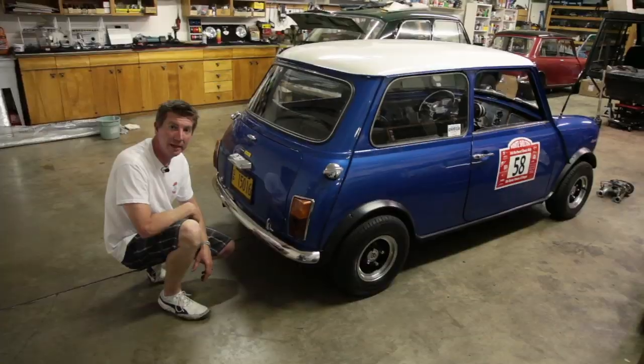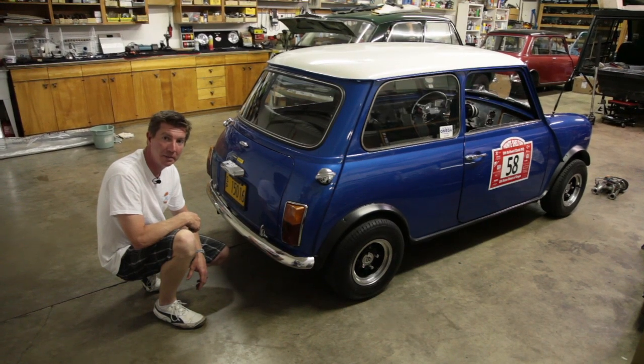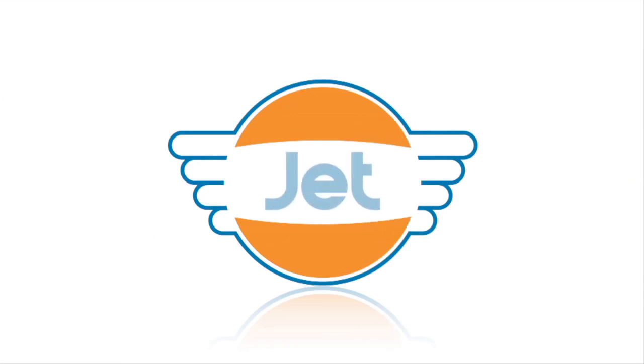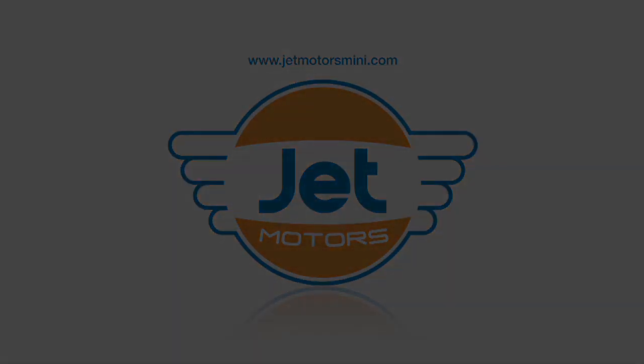Now Roger is really excited about this car. For more information on these and other products, please visit our website at www.jetmotorsmini.com. Thank you so much for watching.